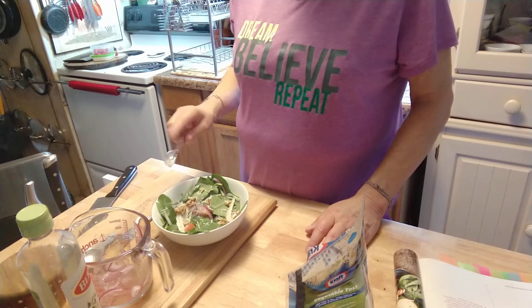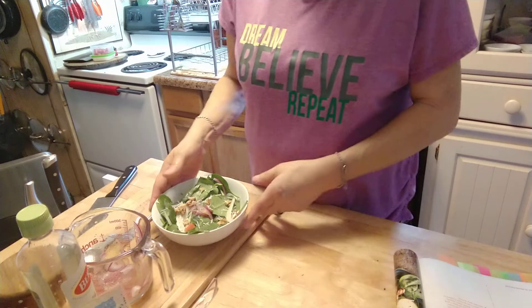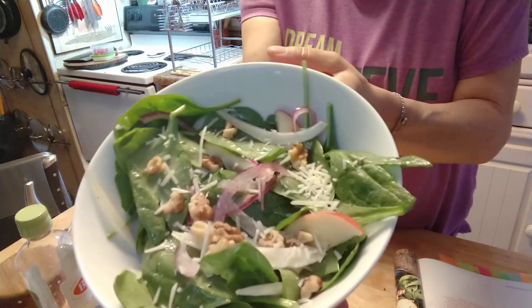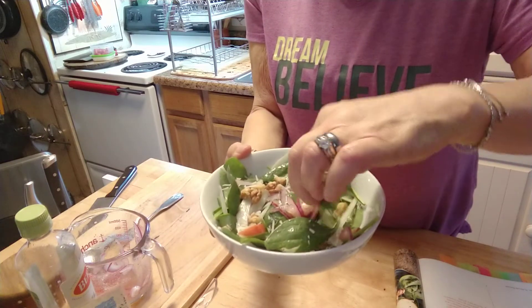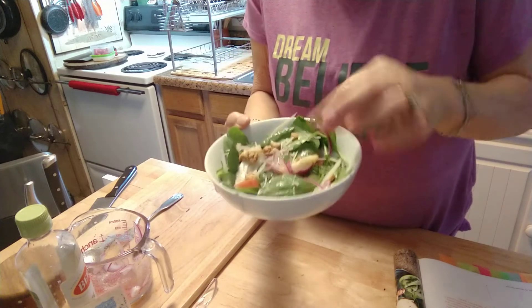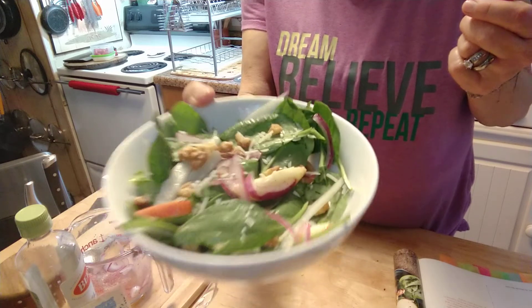This looks so good, guys. That is the end of it — look how pretty that is! Isn't that delicious? I am going to taste just a little bit. Excuse my fingers. Mmm, that's really nice.